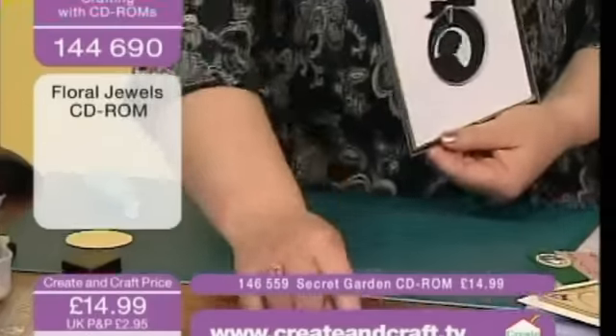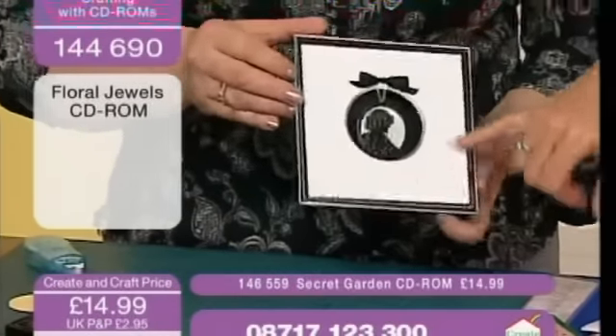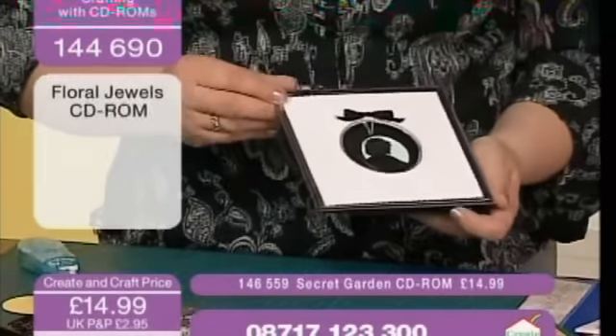I was going to punch some corners on there but it doesn't really need it. I've got some peel-offs, some corner pieces I could put on.